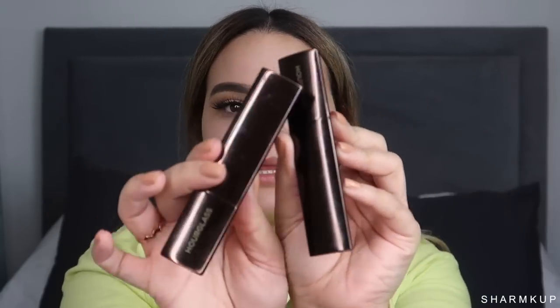This is what the original stick foundations look like — they're just a stick, and they pop up when you twist them. The shades I have are Beige and Sand. Sand is a little bit darker and I've been using Beige, but it was a little too light the other day, so I'm going to do this side with the stick in Sand, and then the other side with the new Hourglass Vanish liquid formula. I'll blend the stick with a beauty blender and use a brush for the liquid.